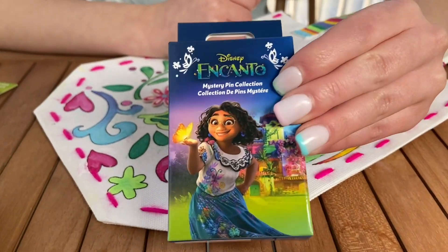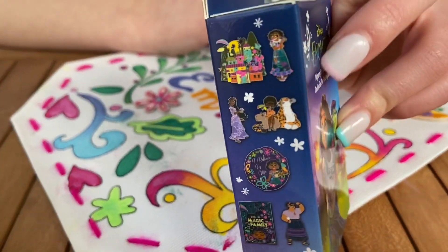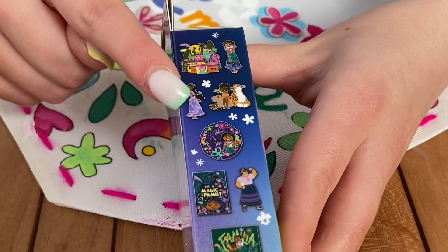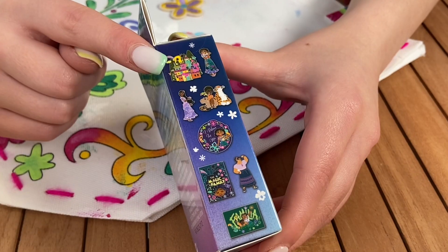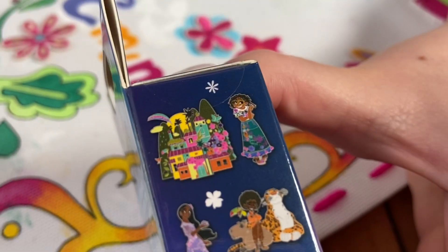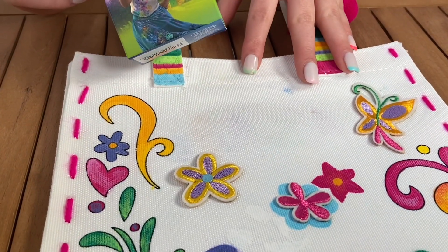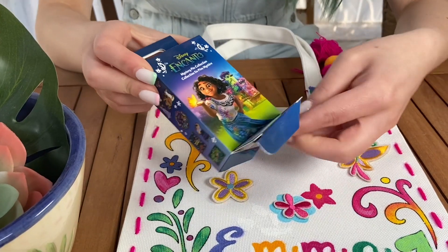I love Encanto and I got this mystery blind bag box. What's inside? They're pins and what will I get? They are so cute. There are eight pins in total to collect, but I want these two. And after, we're gonna put them on our DIY Encanto bag. I can't wait to see what pins we get.